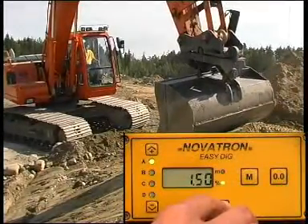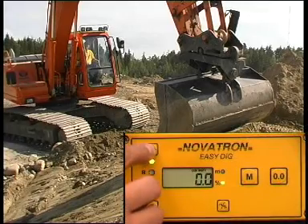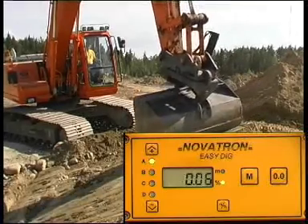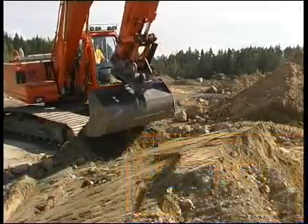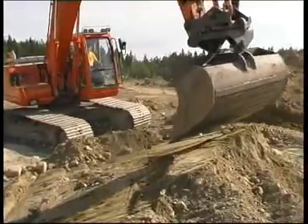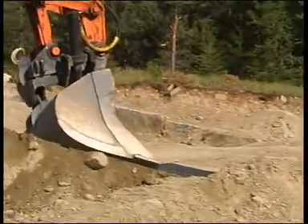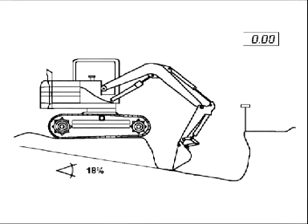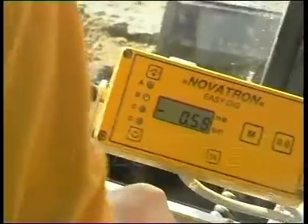The slope measurement is selected by the button on the front face. First, set the required slope value. After that, the display shows the bucket tip distance from the required grade level. When the display is zero, then the bucket tip is at the required grade.